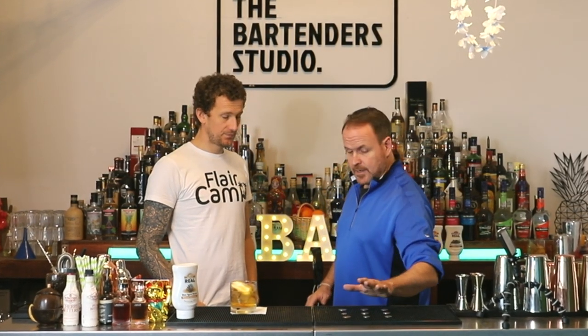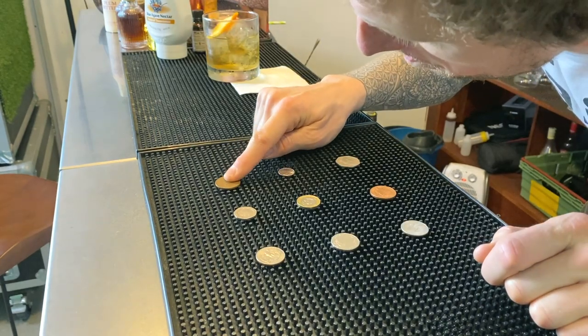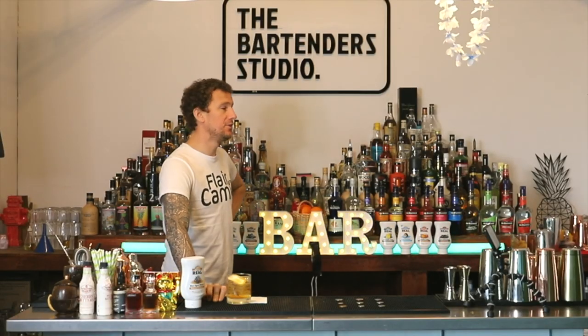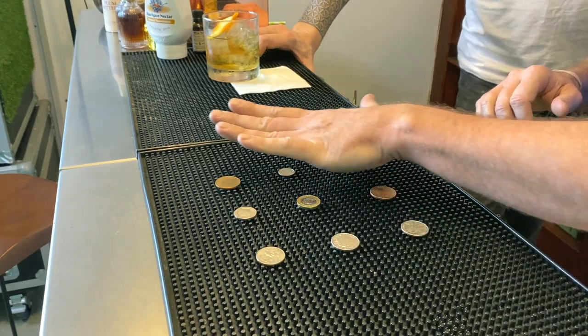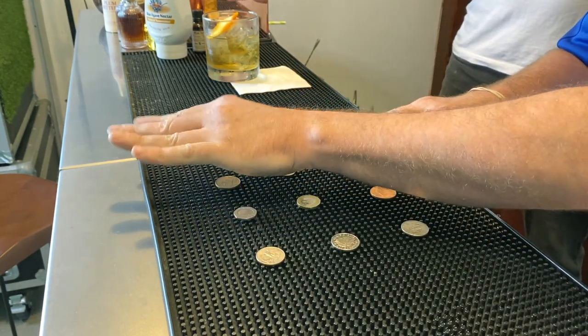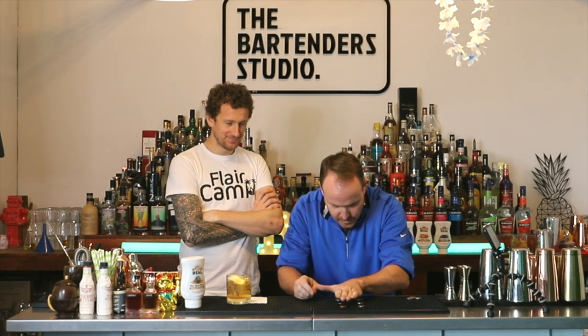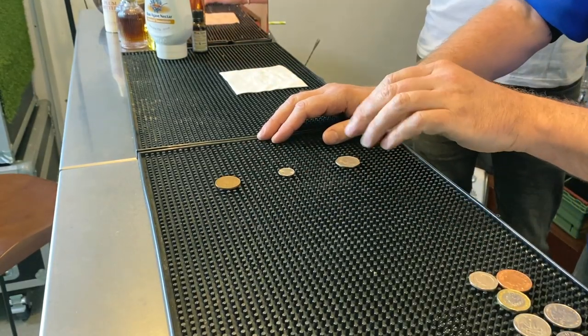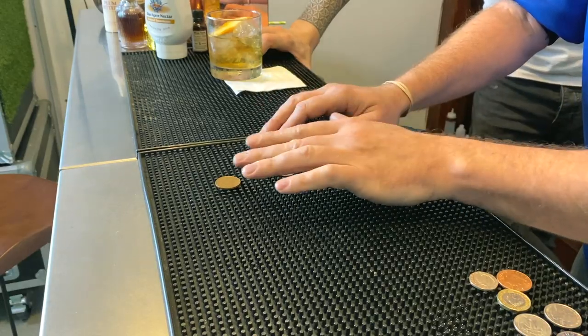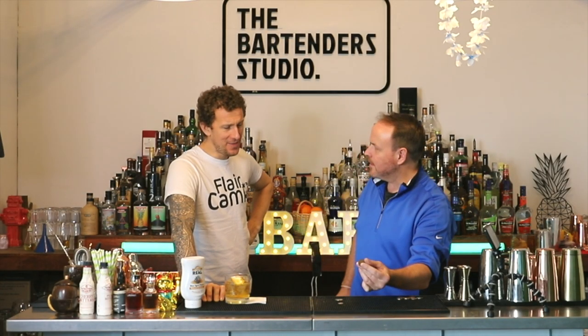As the magician slash bartender, I'm going to turn away. I'd like you to touch one of these coins — don't tell me what it is. I turn away, you touch the coin, then I come back and try to figure out which coin it was. It's not one of these... I can feel the heat that comes off the coin from where your finger was. Was it this coin? How did you do that?